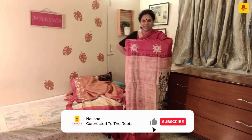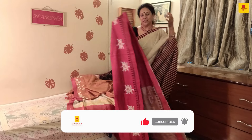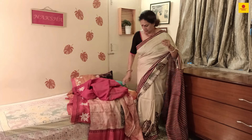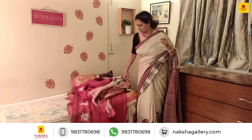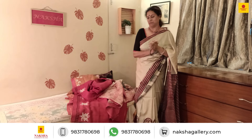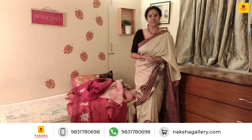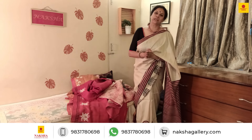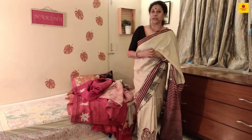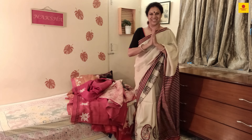If any of these sarees appeal to you — we have given a lot of thought and effort for our craftspeople to complete the work — please do take a screenshot and get back to us. We shall clarify all your requirements and courier it to you so you can make the blouse and be ready for the Pujo. Contact us at 98317 80698. We'll come back with more new creations as we keep adding to our stock. Thank you!